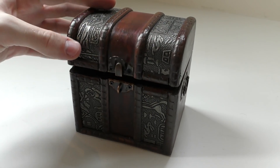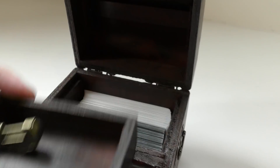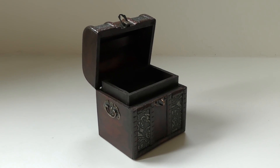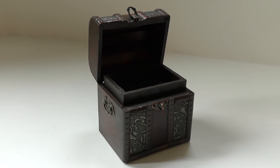The overall dimensions are 128 by 118 by 93 millimeters. The bottom compartment fits up to 100 double-sleeved cards, measuring 95 by 70 by 68 millimeters. Then you've got a removable tray at the top with dimensions of 92 by 57 by 16 millimeters, so you can use that for storing dice, counters, or whatever you like.